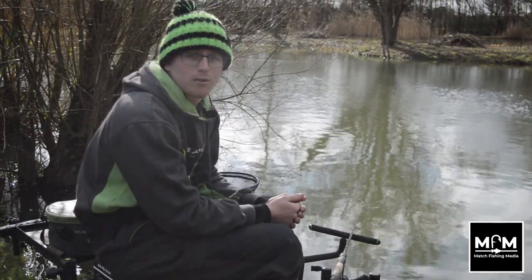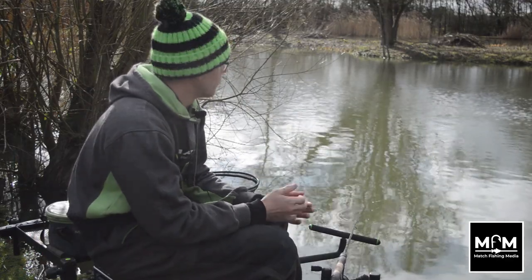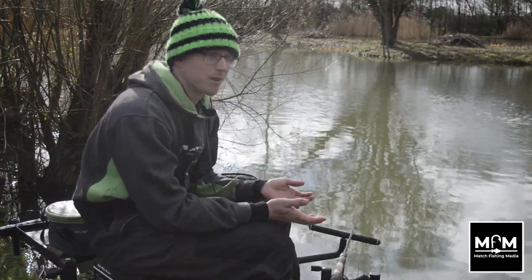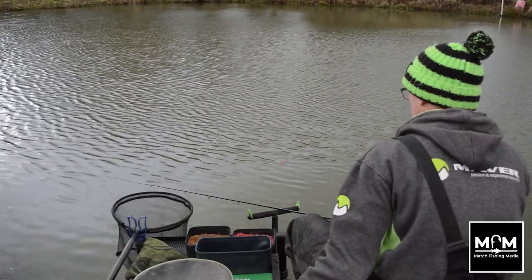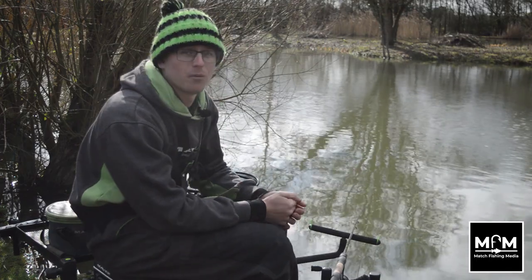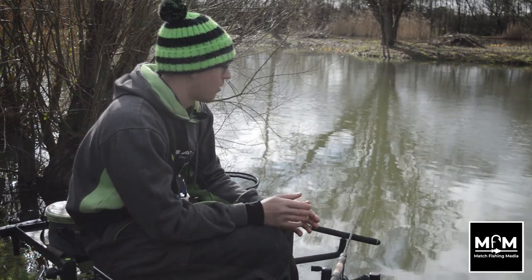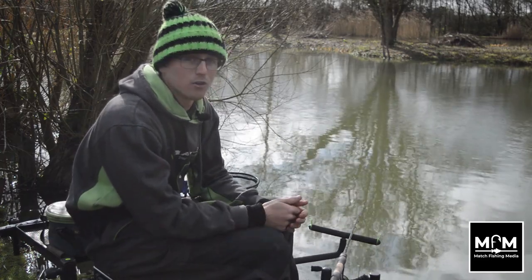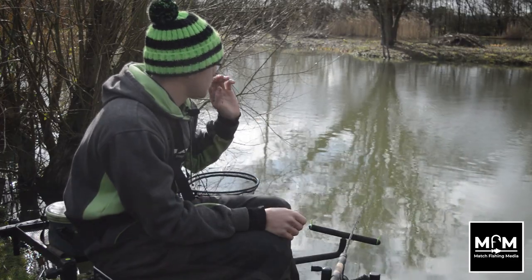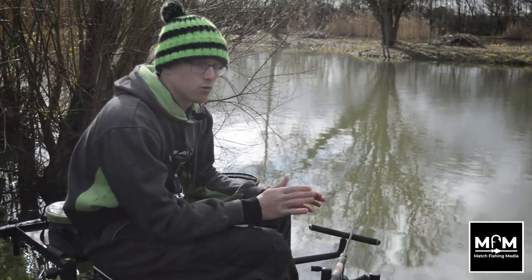We've been fishing for a couple of hours now, got a few F1s in there, having a good day so far. Weather's been a bit all over the place — strong winds, then the sun came out, we've had a bit of rain — so it's really nice fishing this feeder because we've kept everything nice and accurate against that far bank. I wanted to touch on one thing I see a lot here and everywhere: the actual cast of the feeder. You watch so many people cast the feeder out and as soon as it hits the water they lose all connection with it.